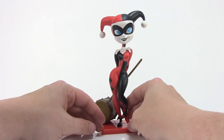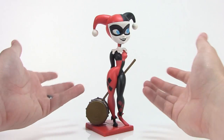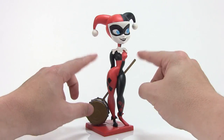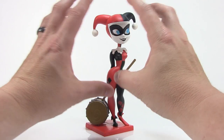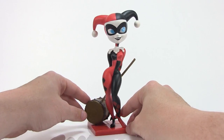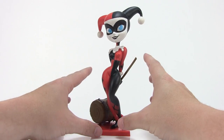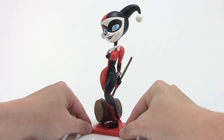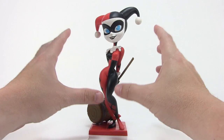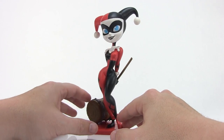If you're a Harley Quinn fan, especially if you prefer her in the classic jester outfit, this is just a fantastic look for the character. This is Harley to me — wearing the jester outfit with the little hood on. I think the folks at Cryptozoic really nailed it and created something special here, so this will definitely make for a very fun collectible to add to your collection.